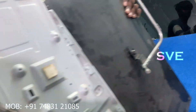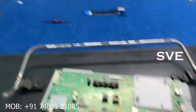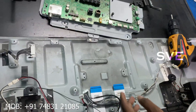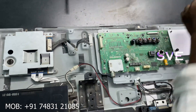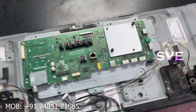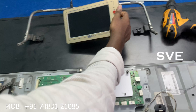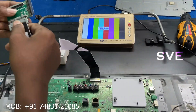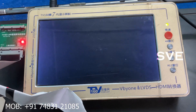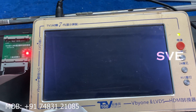Now I am taking my TV to my service table to check the problem. I am placing the customer's motherboard — this motherboard has been secured with a screw for my safety. Now I am connecting each and every connector, motherboard to motherboard tester, and the power card is also connected. Now you can see Sony logo appears and gone. Sony logo appears — and again gone. This is the problem.